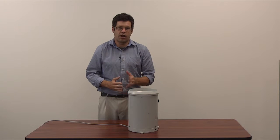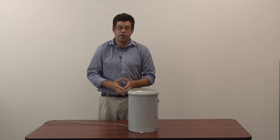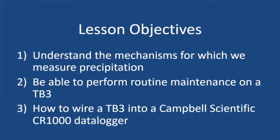Welcome to this tutorial video on the Hydrological Services TV3 precipitation gauge. At the end of this module, you should be able to do three things: one, understand the mechanisms for which we measure precipitation; two, being able to perform routine maintenance on a TV3; and three, being able to wire a TV3 into a CR1000 data logger.